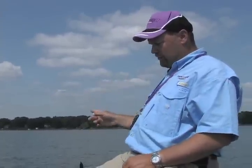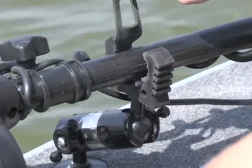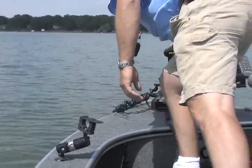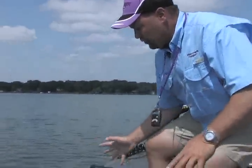With the Angler's Pal unit, you don't have to do that. Let me show you how it works. When I pull up on my spot, it's as simple as coming up here, grabbing a hold of this tab, pulling it open, and deploying my motor. That's it. I'm in the water, I'm ready to fish. This unit's sitting right here.